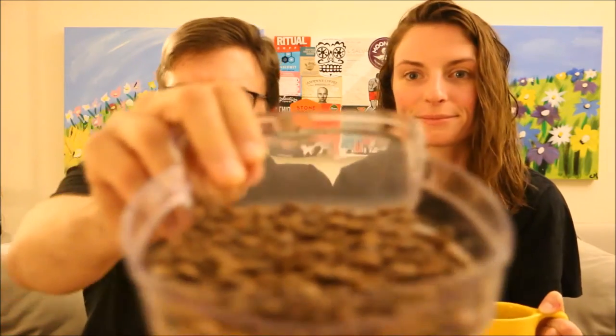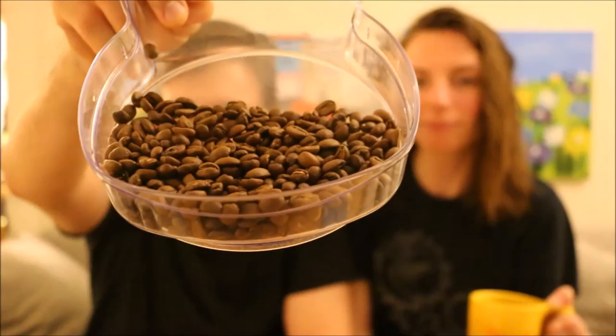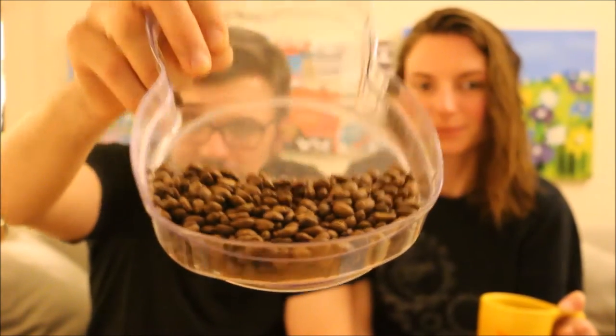These are what the beans look like — nice medium to large sized bean. Nice lighter roast again. No oils or anything on the outside. The beans smell very nice, very fresh.